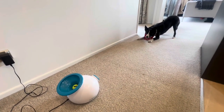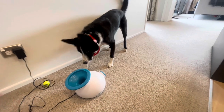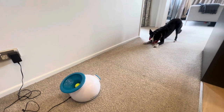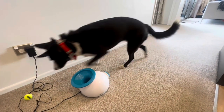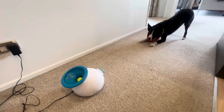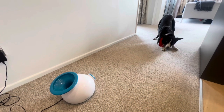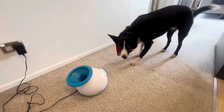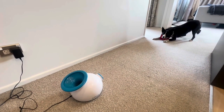Boots does stand ridiculously close to this one — that was one of my worries when we first purchased it. So I did do a first aid course to make sure I could remove a ball from his throat if it got lodged. But we've actually had this machine for four years now and it's never happened, touch wood. I always do use it with supervision.